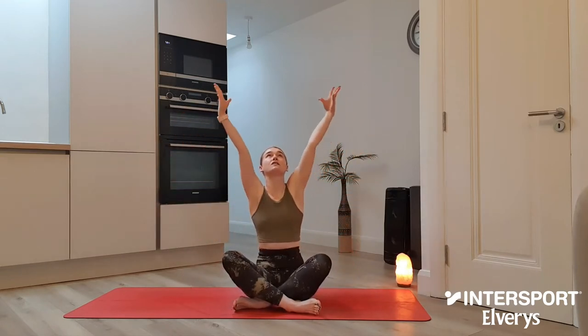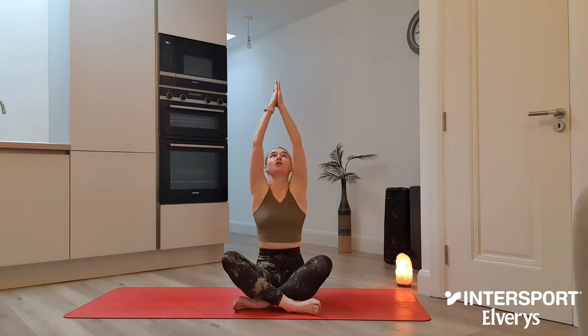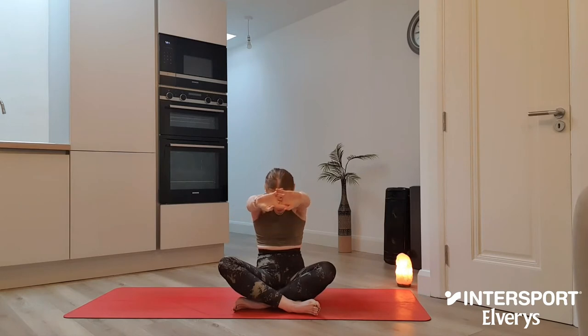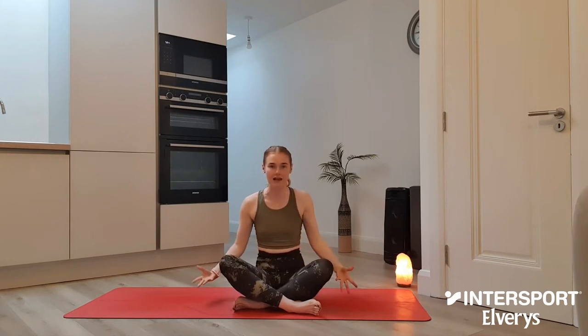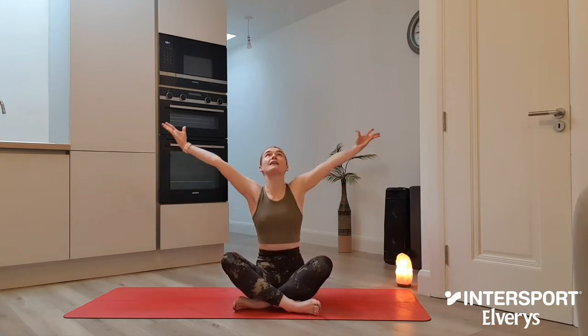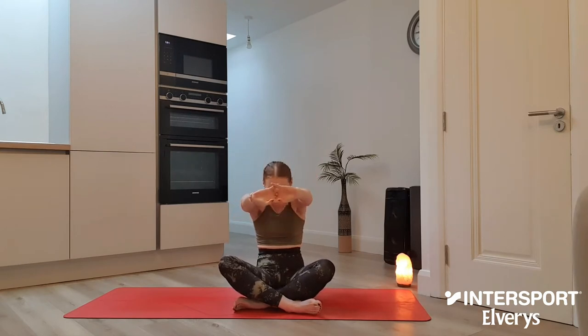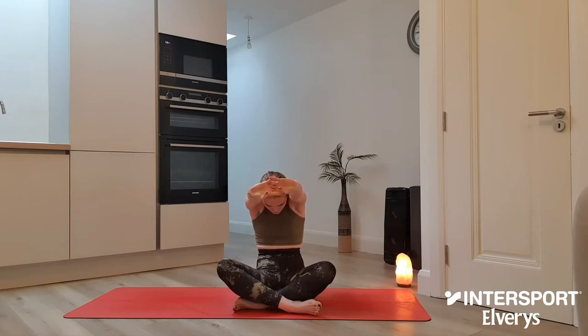Twice more like that. Inhale, sweeping the hands out and wide. Lift the gaze if you wish this time. Palms come to touch before we take the hands to prayer at heart centre. Exhale, interlocking the fingers, push away through the palms, round the spine, chin to chest. Last time — inhale, sweep the hands out and wide, lift the gaze, palms come to touch. Exhale, hands to prayer at heart centre, interlock all fingers, push away through the palms. Holding it here for five — tuck your pelvis under and draw your belly button back towards your spine for four, three, two, one.